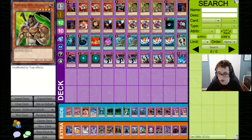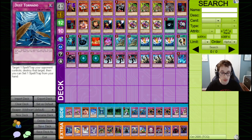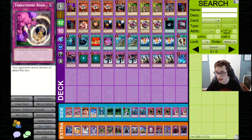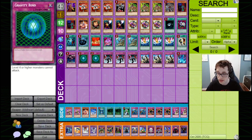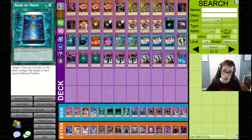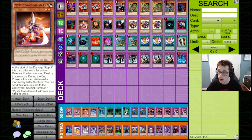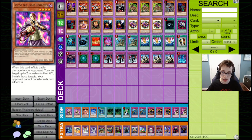For the side deck, we've got sort of a hodgepodge. Triple Macro Cosmos to deal with monarchs. Double Dust Tornado to deal with more macro-heavy decks. Double Threatening Roar for OTK-style decks. Double Trunade to deal with Dust Tornados but also to reset our own floodgates. A Nobleman of Crossout for more flip-focused strategies. Book of Moon to set down opponent's monsters — good against aggressive strategies. Another Mystic Swordsman LV2 if we bring in the Book or opponent is on a flip-focus strategy. Stealth Bird if our opponent is on a slower strategy — deal 1,000 damage every turn. And double Kycoo for more chaos-oriented decks.